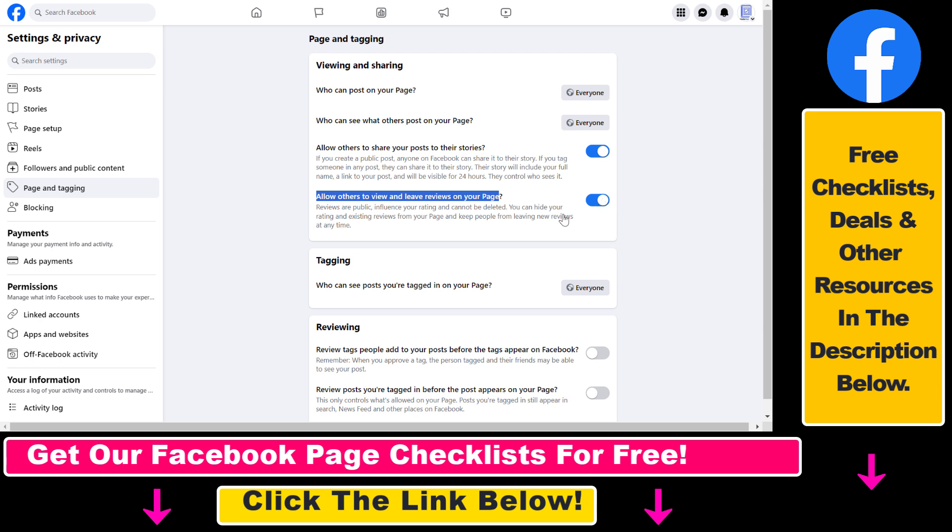As you can see, it's currently turned on, so everyone can leave a review and view our reviews on our Facebook page. But if we want to hide or remove reviews from this Facebook page, all we have to do is turn this toggle off.